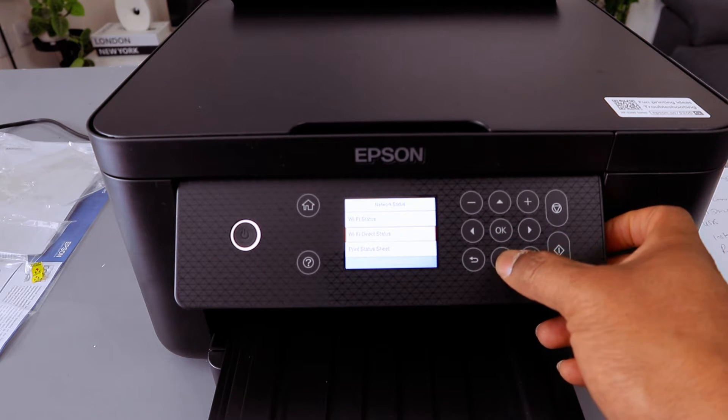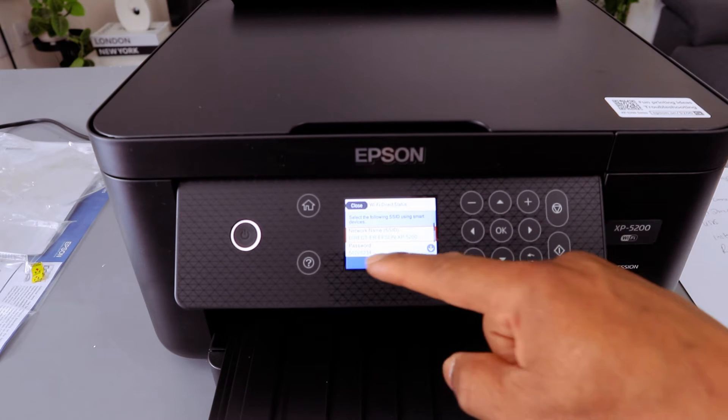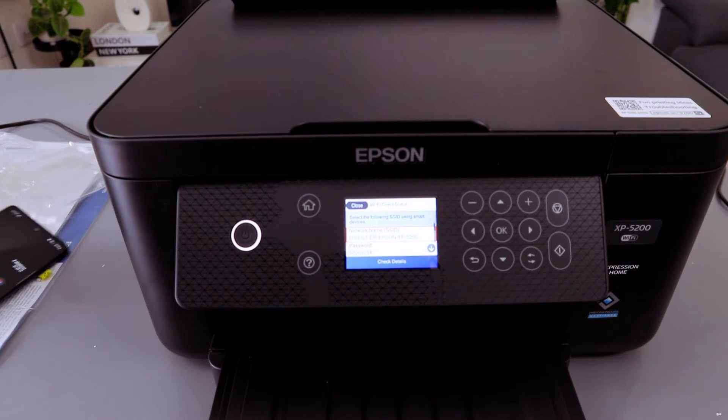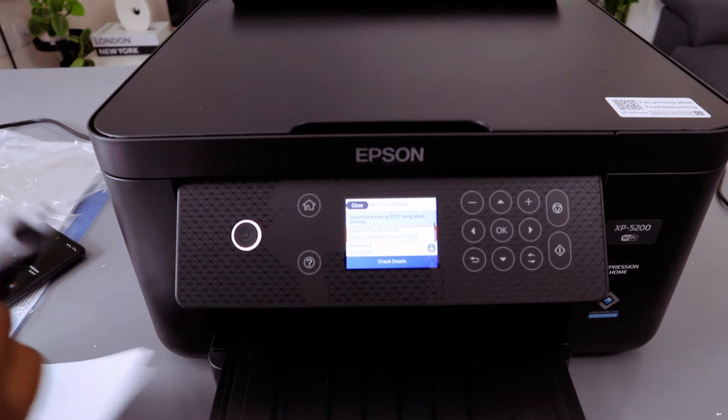Scroll down to Wi-Fi Direct Status and select OK. It will show you the Wi-Fi Direct name and also the password, so you can copy this password. It shows the Wi-Fi Direct name — Epson XP-5200 — and also the password, which you can clearly see.